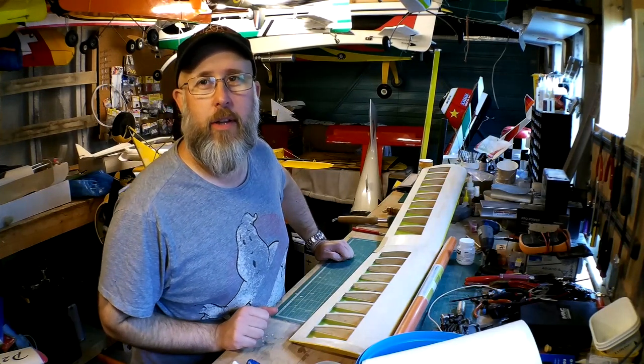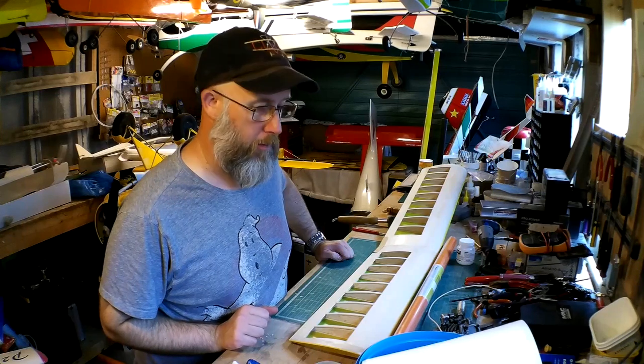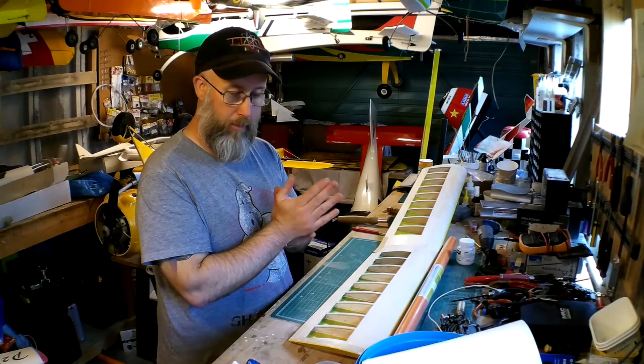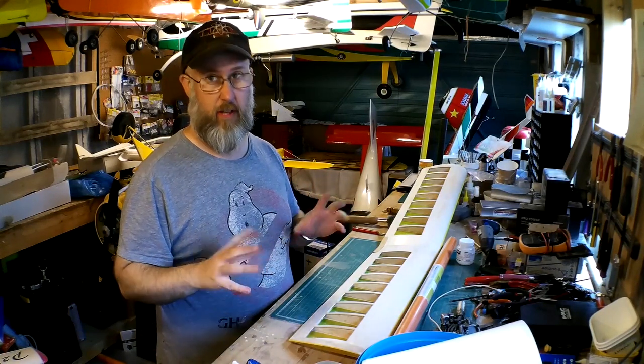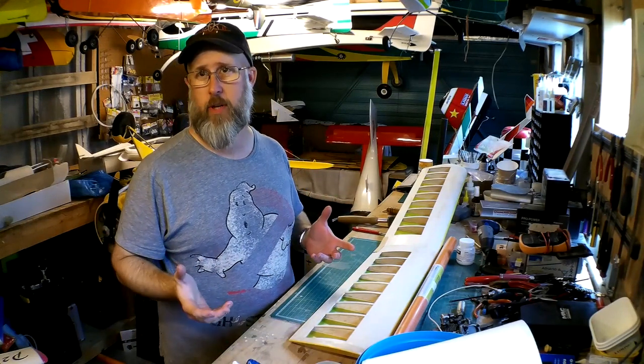Hi guys, welcome back, Nick Reeves here and you're watching part two of the Ben Buckle novice build. We've progressed quite well in the last video — we were doing sanding, sealing, filling etc. What we've got now is two airframes that are ready for covering.